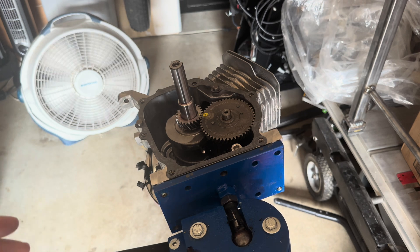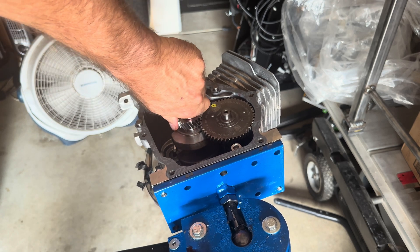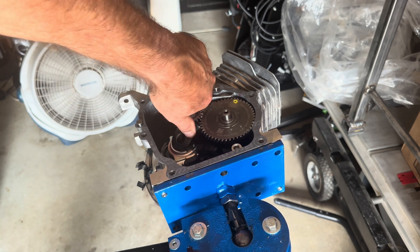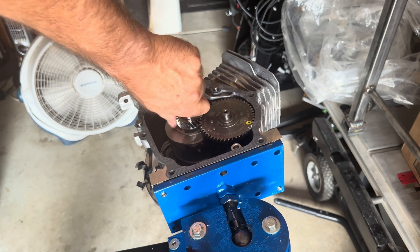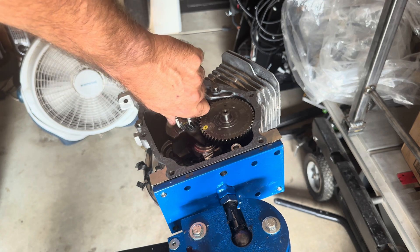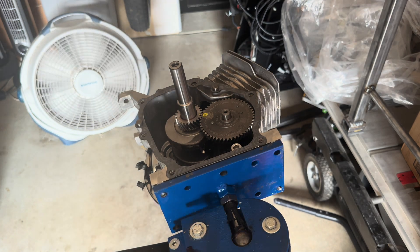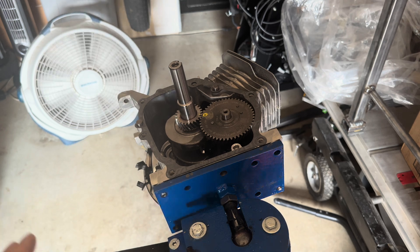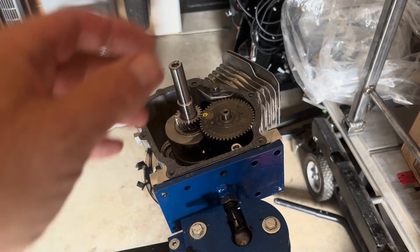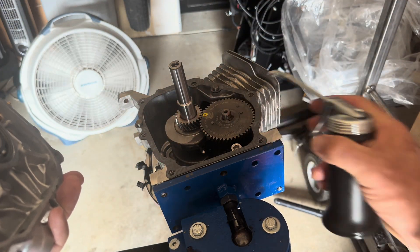Before I put the cover on, I want to mention: make sure you don't have any clearance issues. Sometimes billet rods can hit the camshaft. On this one we don't have any issues because the cam is pretty mild, but just make sure. You can also take this opportunity to spin it back around and confirm it's in time. Especially if you're building a stroker with a radical cam, make sure your rod and crank aren't hitting anything. You want around 60,000 clearance minimum.